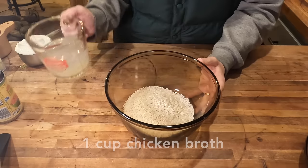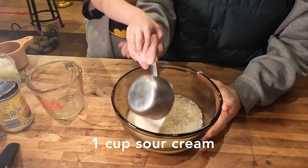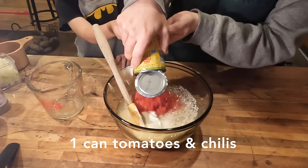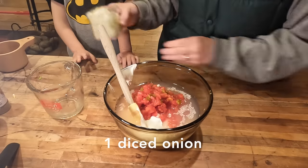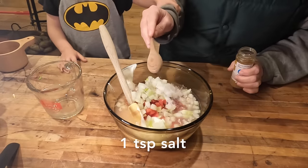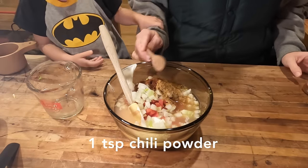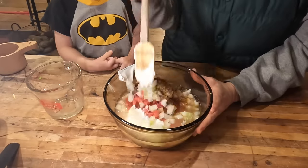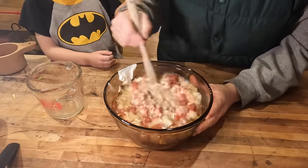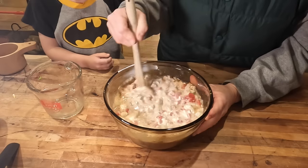In a bowl, I'm going to mix together one cup of rice, one cup of chicken broth, and one cup of sour cream. I'm always glad to have my little helper cooking with me. I'm going to add to that one can of Rotel and my one diced onion. I'm going to add one teaspoon of salt, a teaspoon of cumin, and a teaspoon of chili powder. Now that I have all the ingredients added to the bowl, I'm going to give it a good stir to make sure all of the spices and seasonings are well combined and to incorporate the sour cream as much as I can.